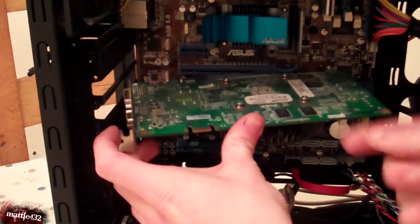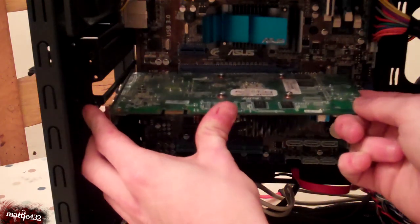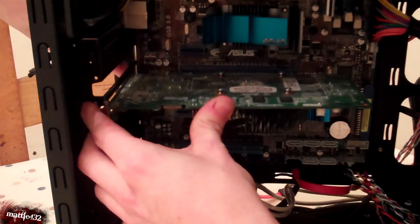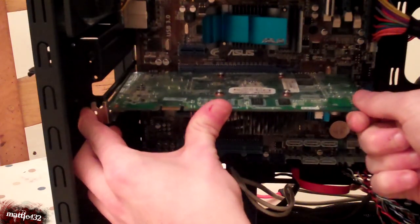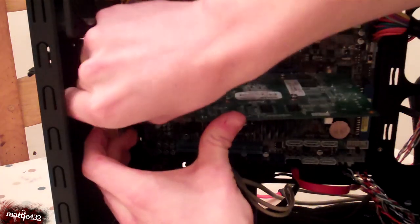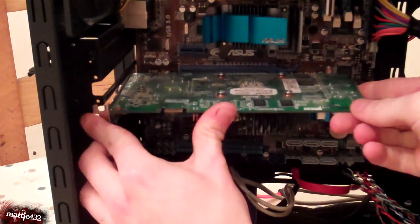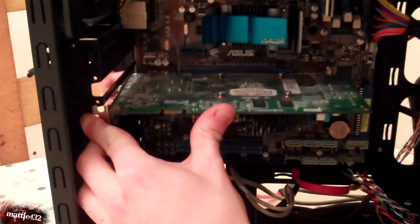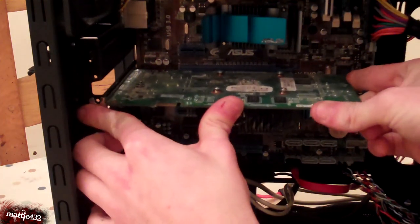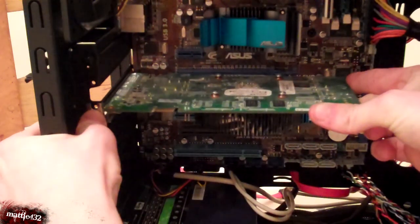Slide it in, line up the back bit on the motherboard first, get that in, then slowly angle it around. You might need to put a hand around there just to stop it catching. There we go — just pushes in, wiggle it in very gently like that. Easy does it.